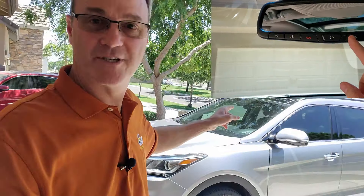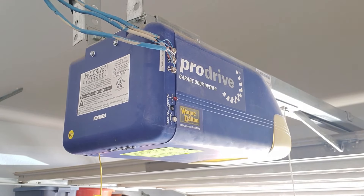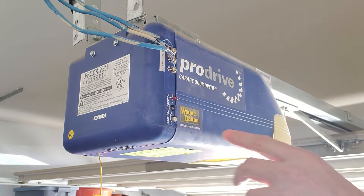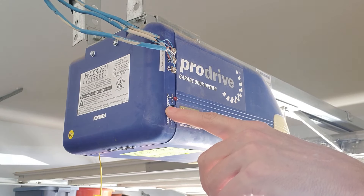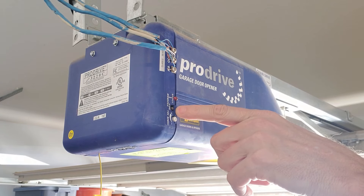Now what we're not going to be talking about today is that big security risk right here. I talked about that in another video where I show you how I actually bypass the whole garage door and get into the house in about 10 seconds. You'll notice how short mine is cut here — you need to cut that or remove it. If you don't know what I'm talking about, watch that video — I'll put a link to it wherever YouTube lets me. Be sure to watch that.